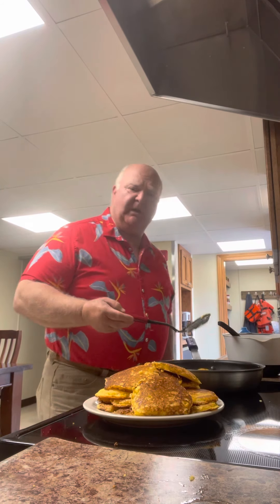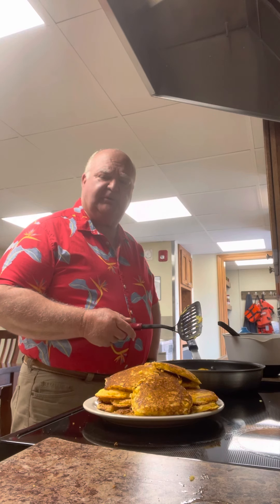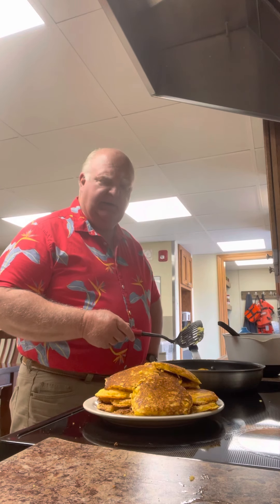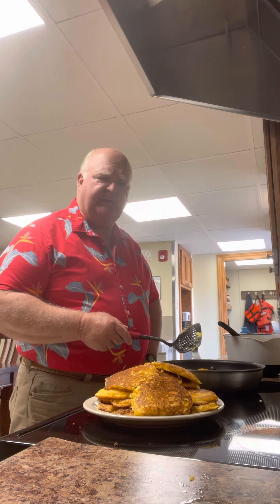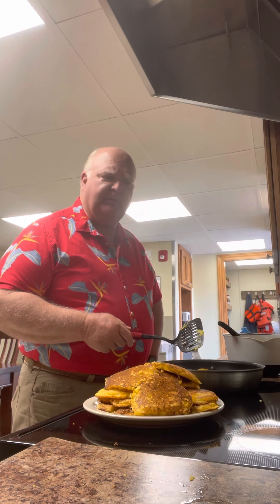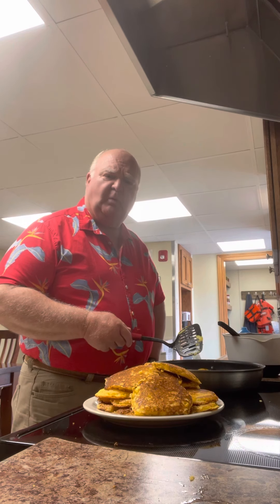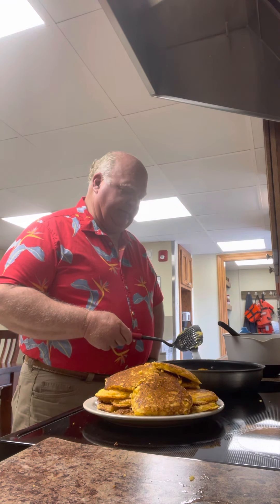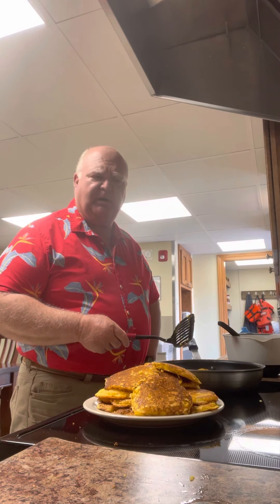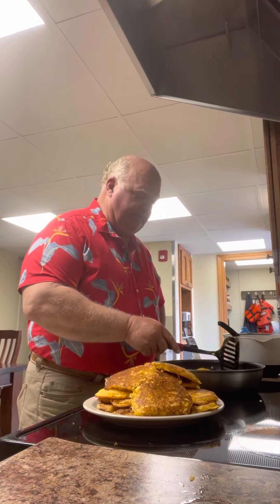You get a big bowl and put about four or five cups of flour meal in there. Put about two or three cups of shredded cheese. About a small, real small jar of chopped up jalapeños — and the juice, all the juice and everything. Three eggs. A tablespoon of garlic powder, tablespoon of onion powder. Melt a stick of butter and pour it in there. Then take enough buttermilk to make it about the consistency — probably about a cup, maybe two cups. You want it to be about the consistency of pancakes.